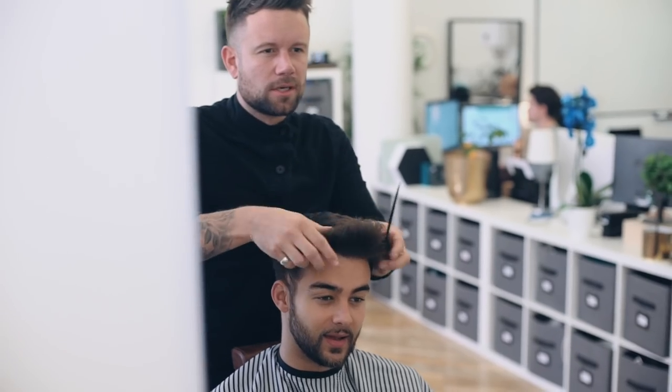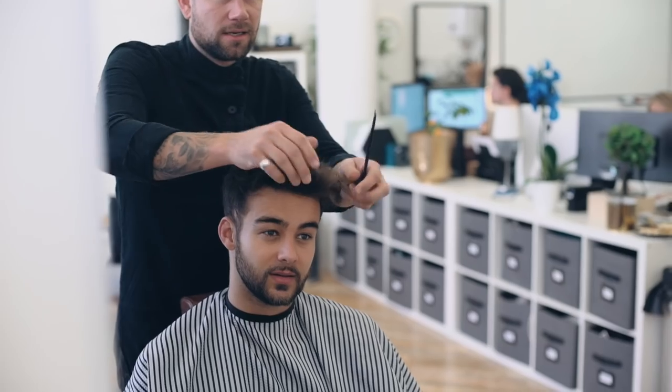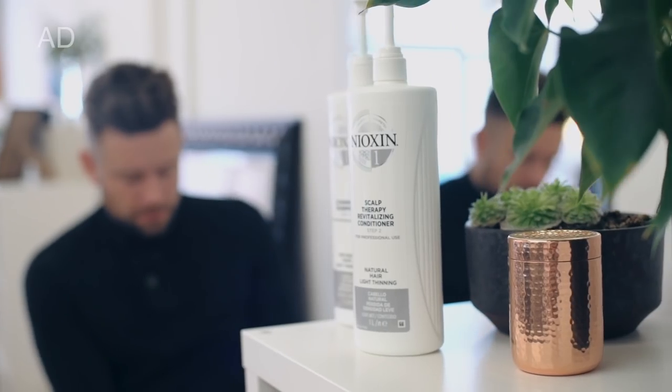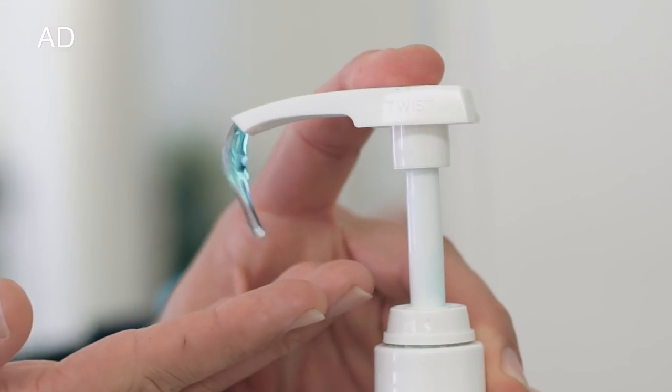During Matt's consultation, Luke decided there was too much of a disconnection and the hair had been left too long in certain areas. Leaving more length doesn't necessarily mean it will cover more scalp and can sometimes draw more attention to those problem areas.